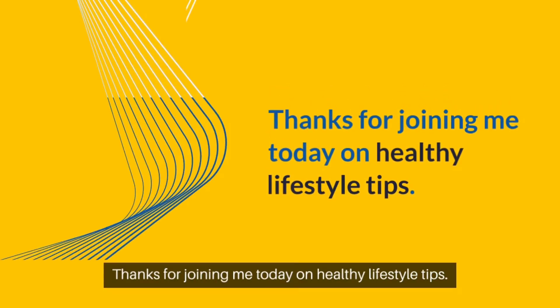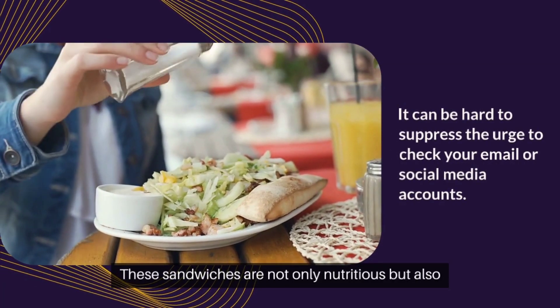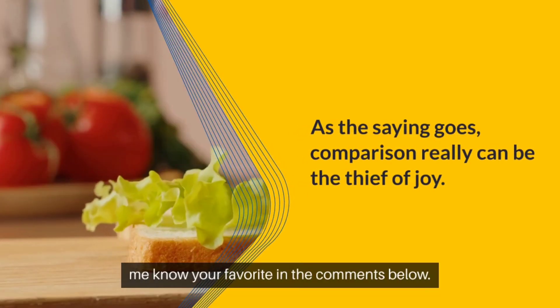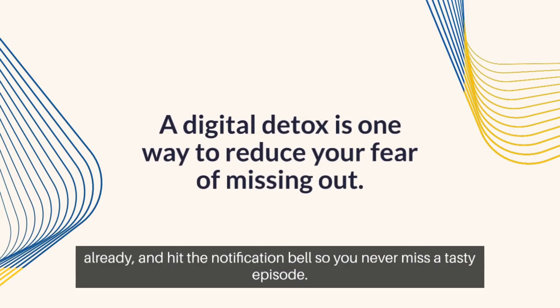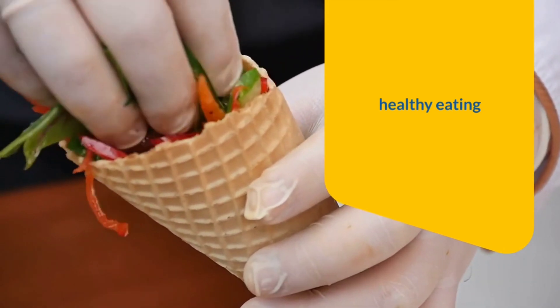Thanks for joining me today on Healthy Lifestyle Tips. These sandwiches are not only nutritious, but also super easy to make. Give them a try and let me know your favorite in the comments below. Don't forget to like this video, subscribe if you haven't already, and hit the notification bell so you never miss a tasty episode. Until next time, happy and healthy eating!